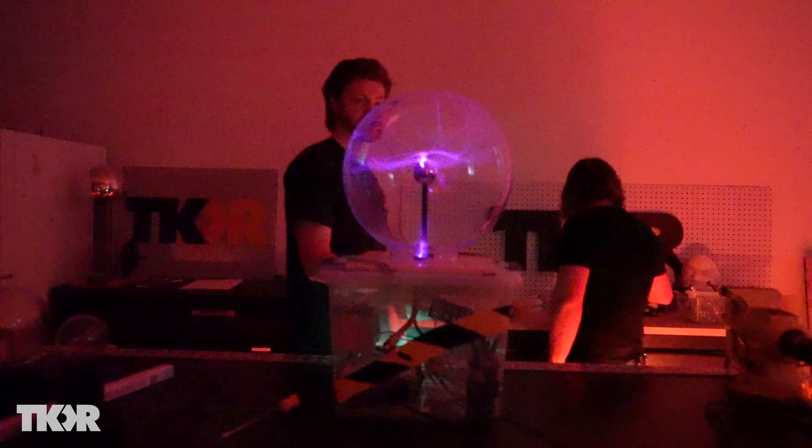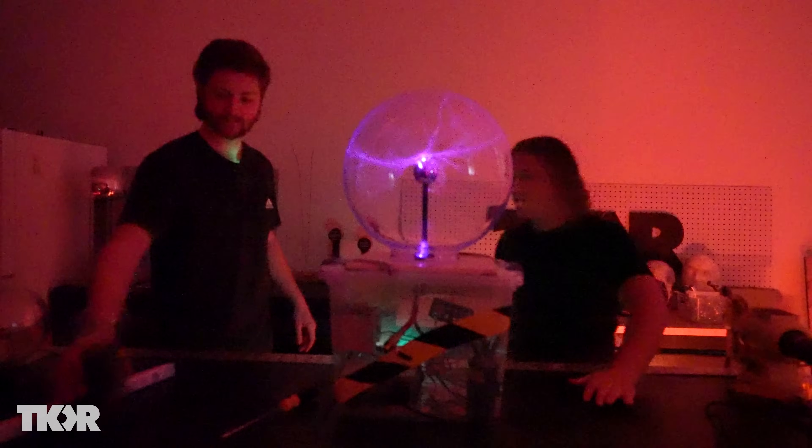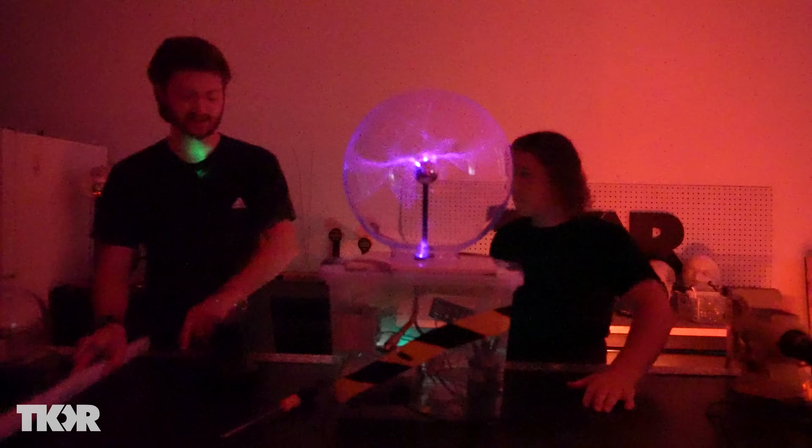The incandescent light bulb. Let's try actually hooking the coil up to this — that'd be cool.